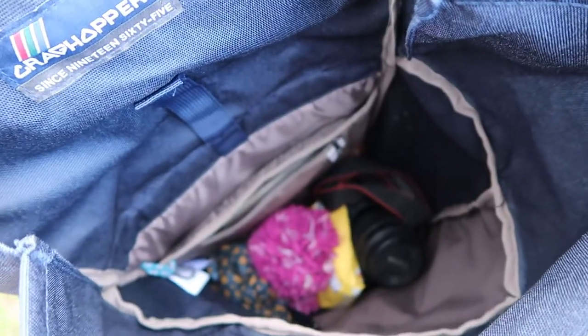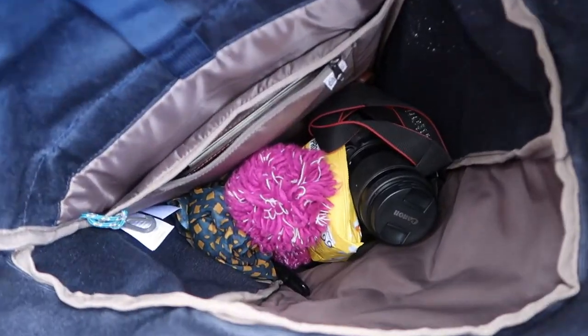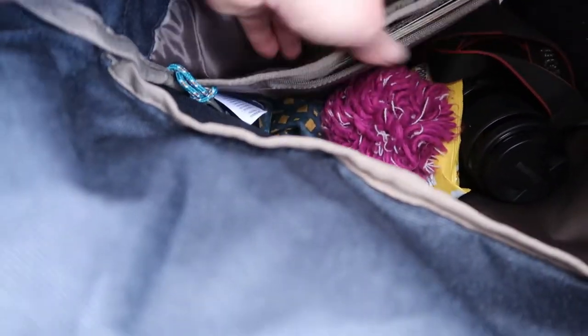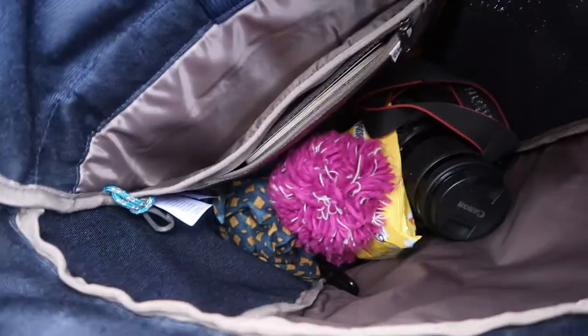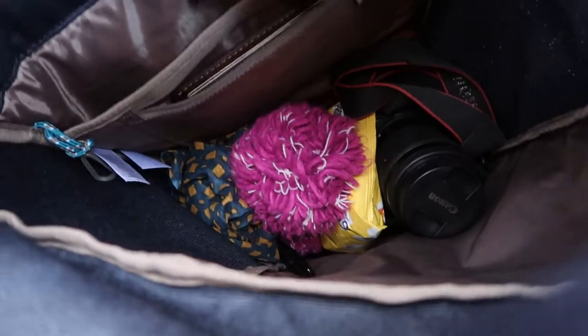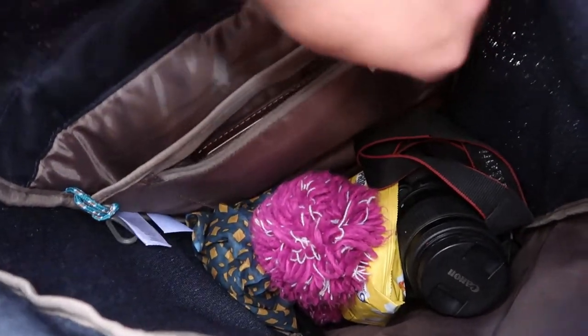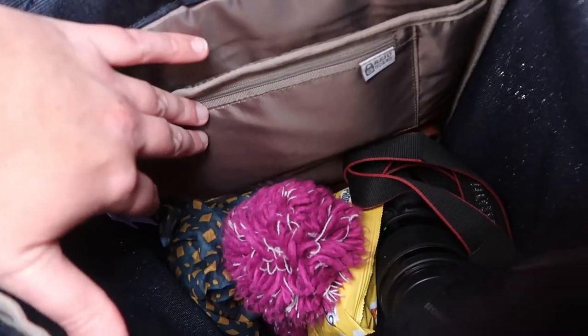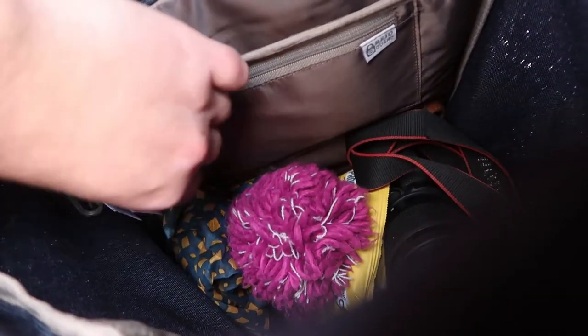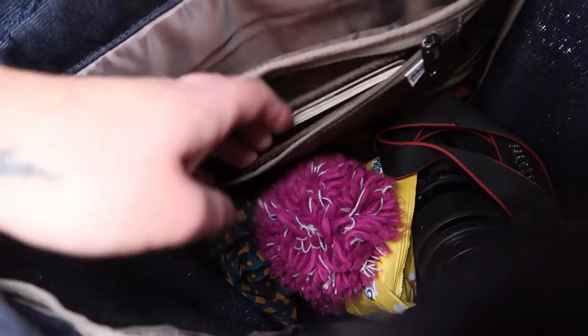Inside the bag — I've taken quite a few things out but I just want to show you there's also this padded section at the back. If you leave it empty it makes the bag even more comfy to carry, but you could get your laptop down there, or a notepad or a Kindle. And there is this brilliant RFID blocking side pocket inside so you can keep your passport in there.